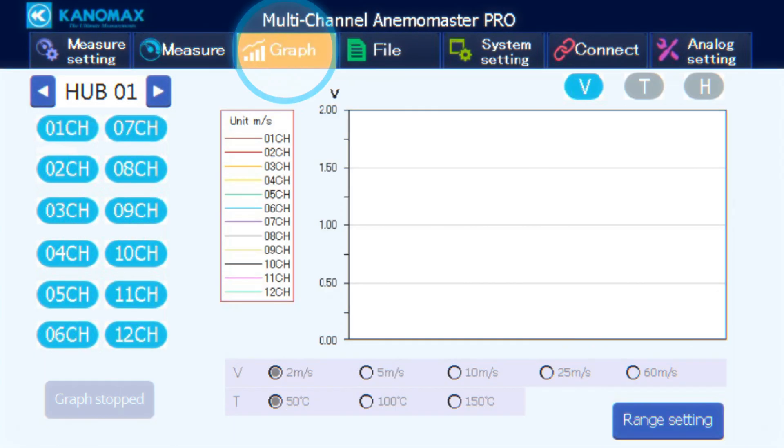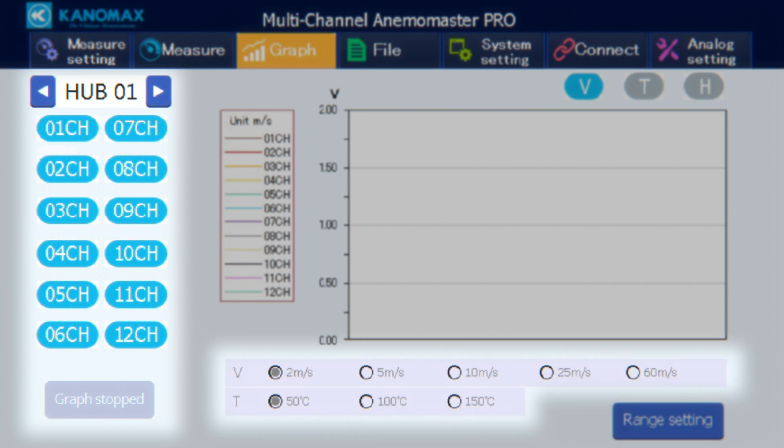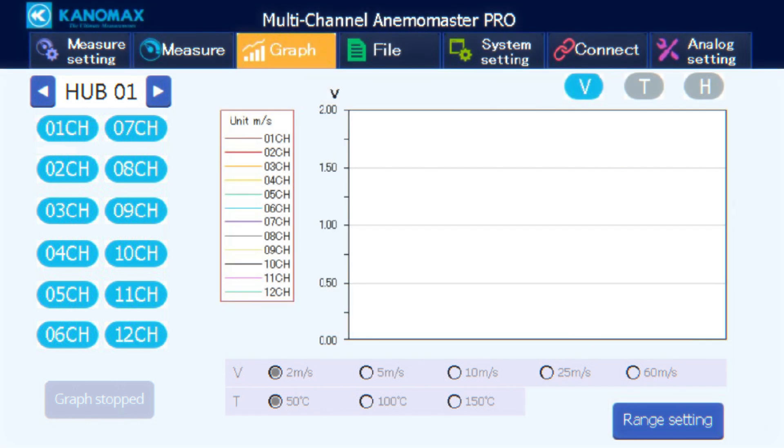Tapping the graph tab opens the graph screen with similar navigation and toggle buttons. Here you have a button to stop or start graph drawing, toggles for which measured item you'd like drawn, and a range setting button that toggles between a manually set range or an automatic one. When switching to manual range, two rows become available to set the range for velocity and temperature.